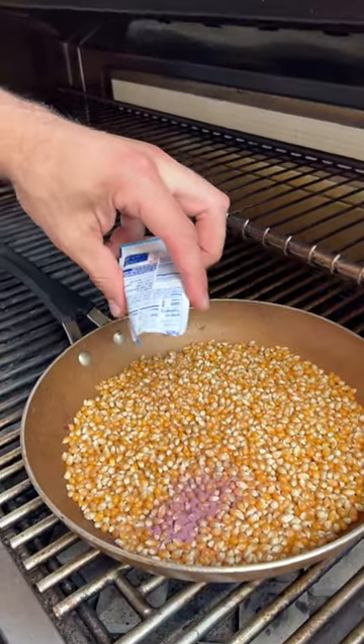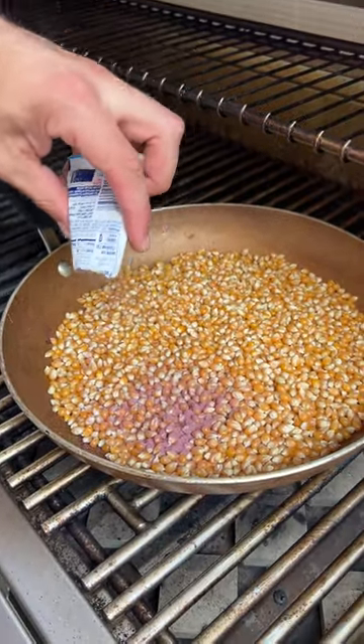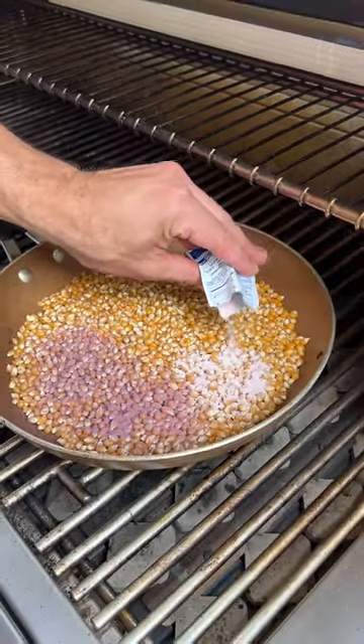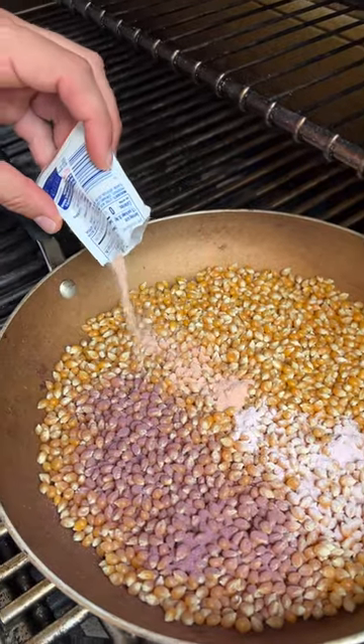Kool-Aid packets — doesn't matter which one we really start with first. Every color — oh cool! And you'll see how they blend together. Orange now. Oh wow!